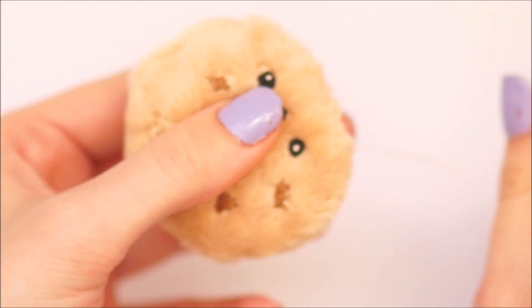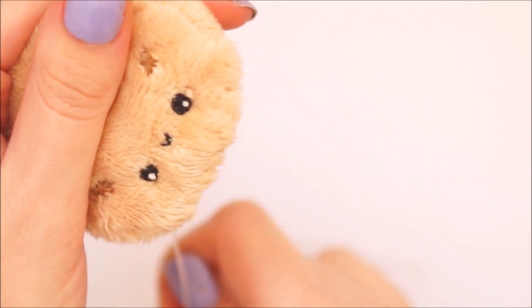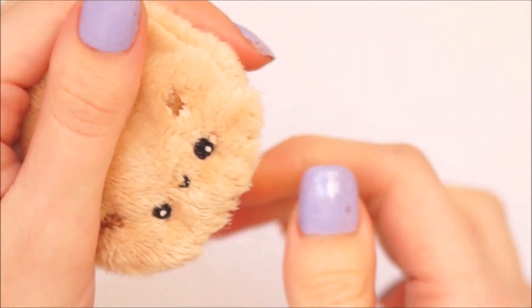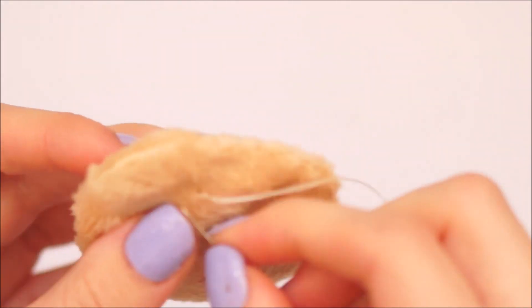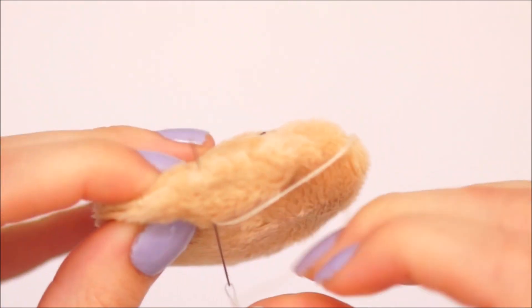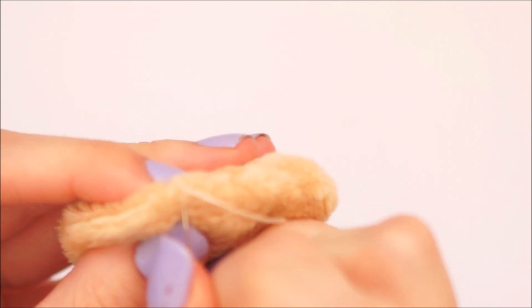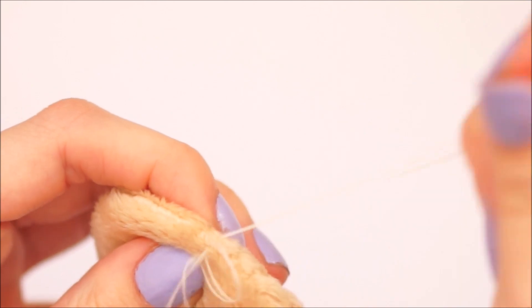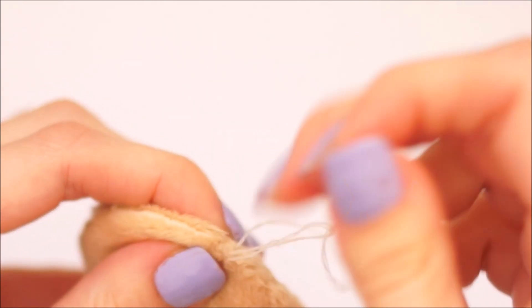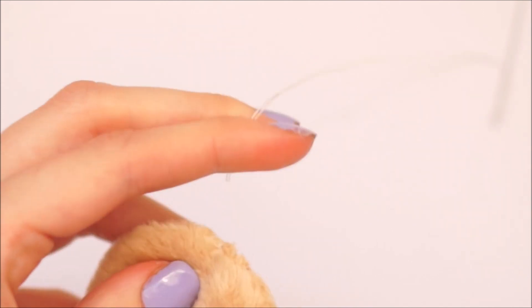I've slowed this video down to real time so you can see in depth how I'm doing this stitch, as I know a lot of people aren't fully confident at sewing and I hope this helps — I find this technique comes in handy quite a lot. What you then want to do is tie off your thread. I moved my needle to the bottom where I did the stitches before and tied it there, as this was the most hidden place for my knot.